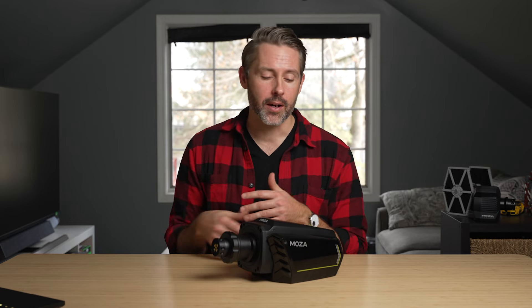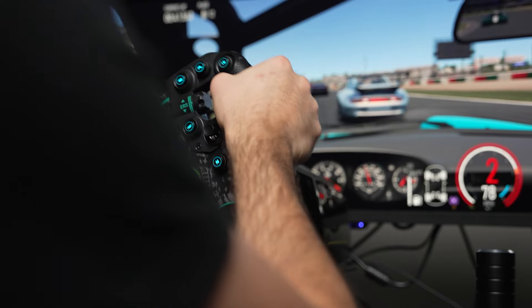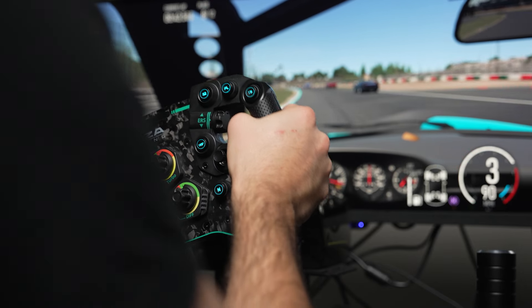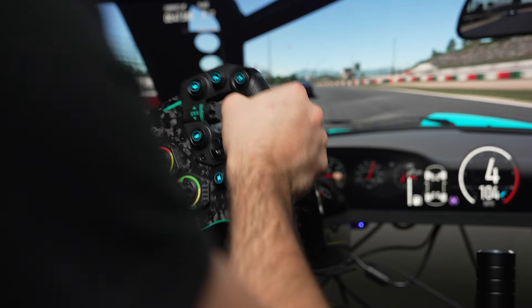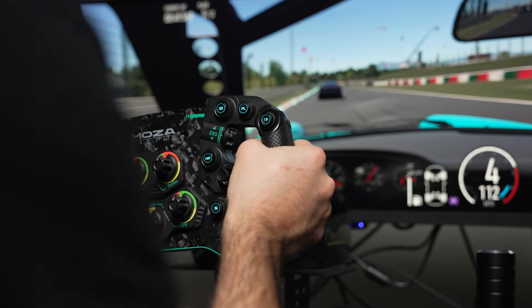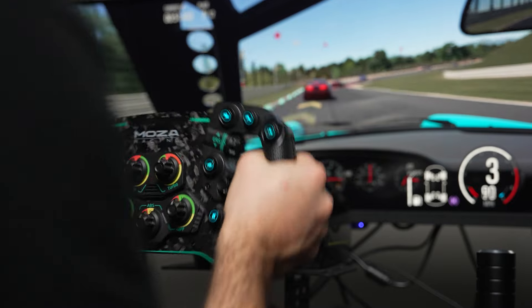This base felt absolutely great in ACC. In Forza Motorsport, using a wheel isn't necessarily the fastest option — a controller still seems quicker — but it's so much fun. Some tweaking inside Forza is required to get the best out of the wheel, but once you dial it in, you can have an absolute blast on a wheelbase like this.